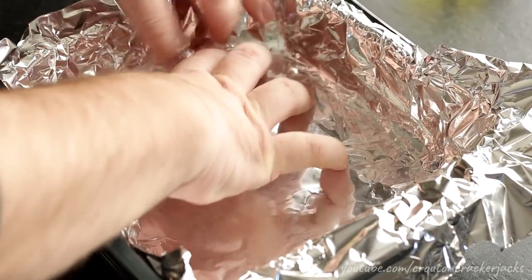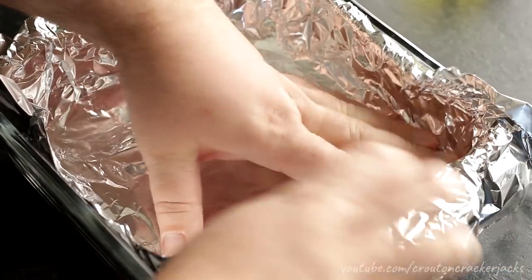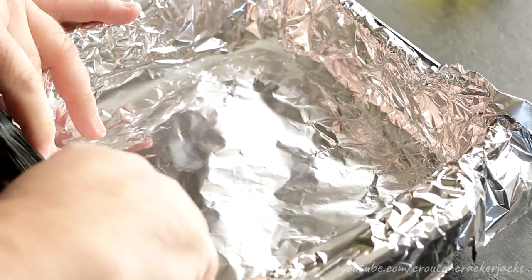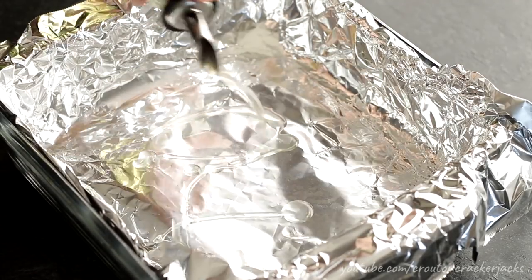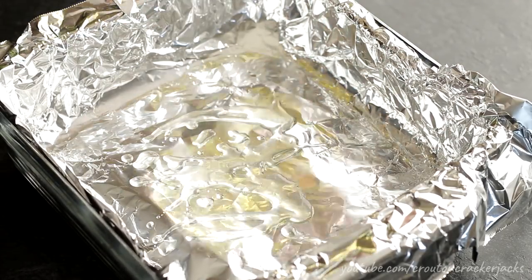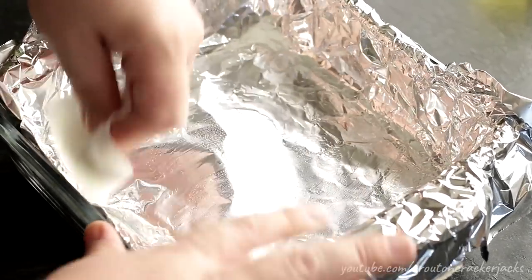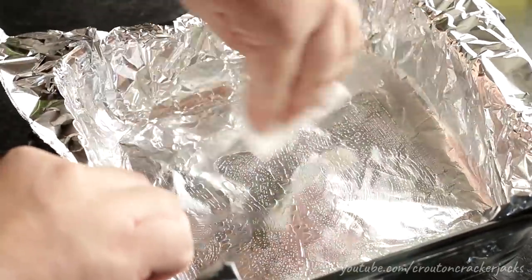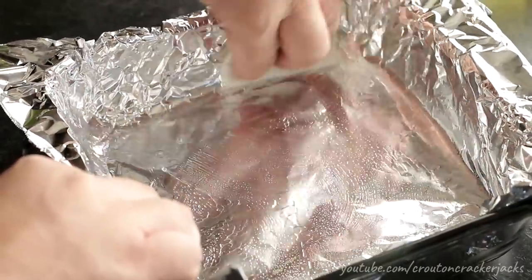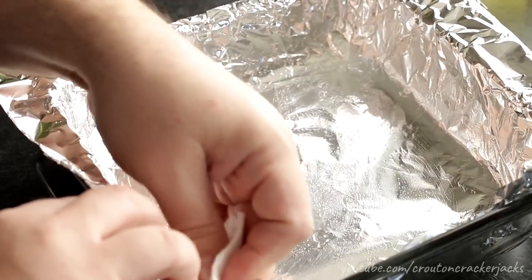This is going to facilitate easy cleanup and help us get our rice crispy treats out of the pan — because if you've ever made rice crispy treats, you know what a pain it can be to get them out. Because we don't want anything to stick, I'm going to grease the foil with some vegetable oil. You could also use butter or Crisco, whatever you normally use to grease. Be sure and cover all the sides all the way up, all along the bottom, and get in the corners, because that's where things tend to stick. Then go ahead and set the pan off to the side.